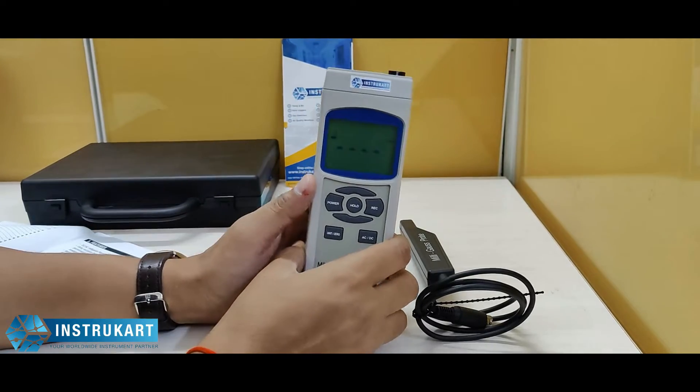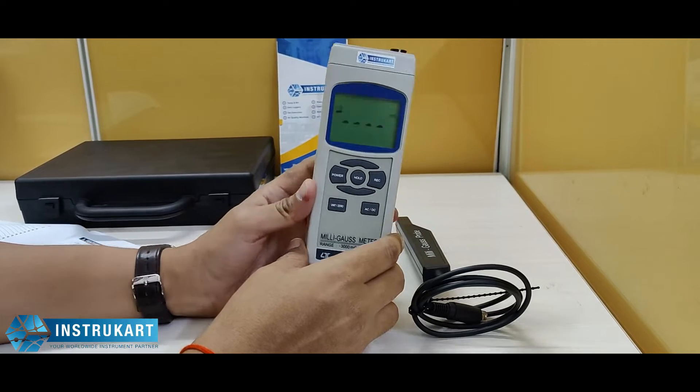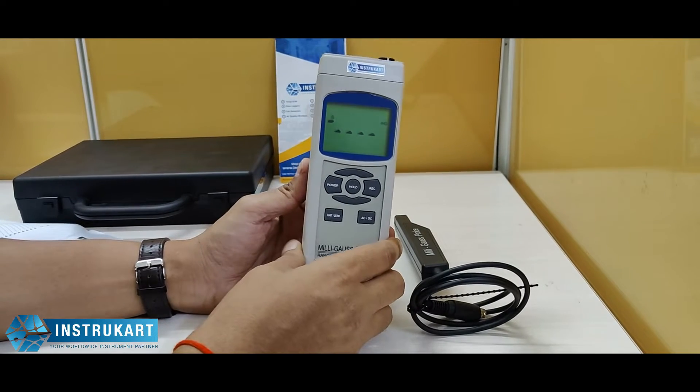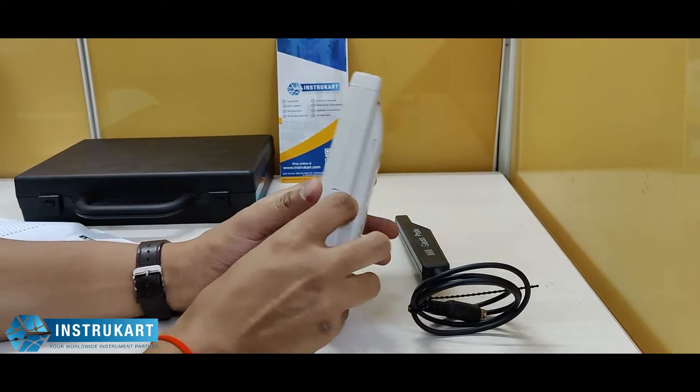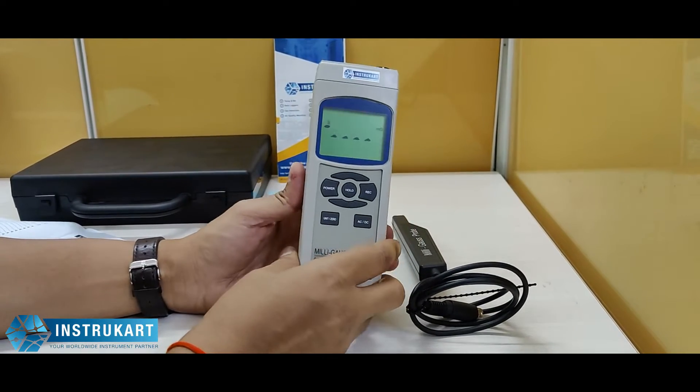This particular milligauss magnetic meter has got a high sensitivity sensor which is better than the traditional hall element sensor. So this is a new technology gauss meter which is used in the field.